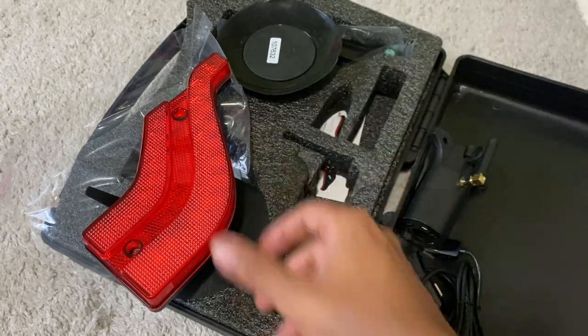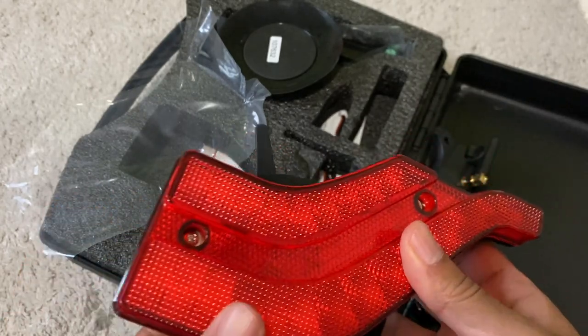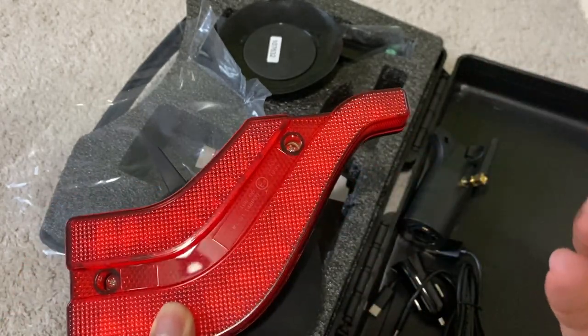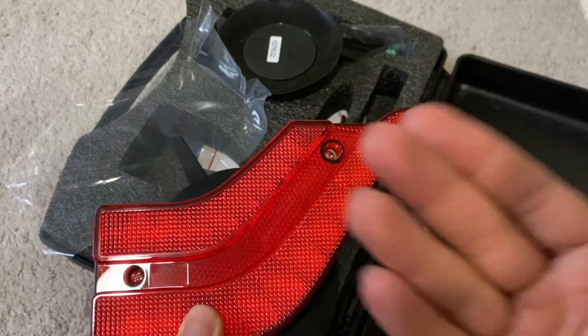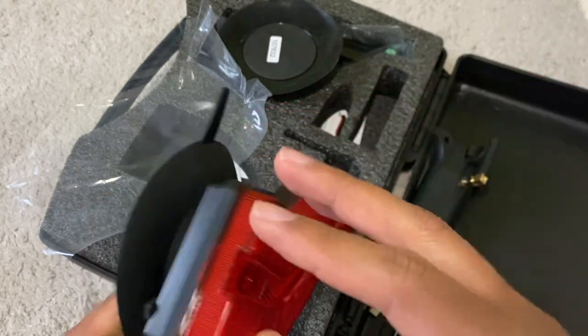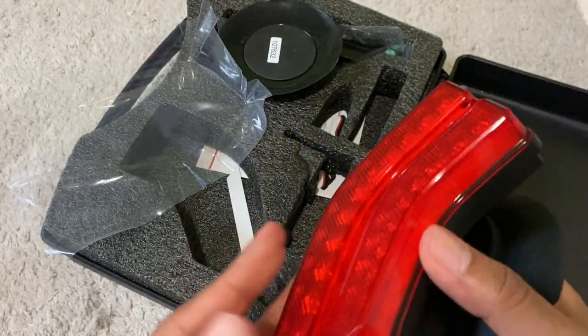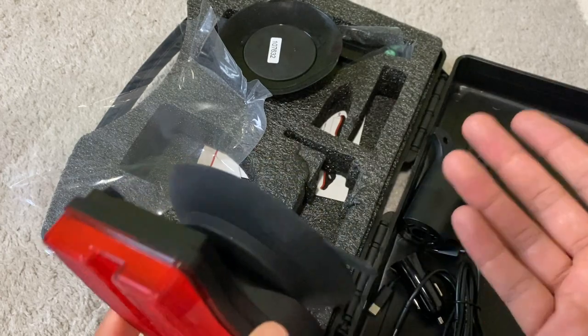The LED lights offer four distinct modes to cover all your needs: running lights, brake lights with 10 LEDs, a turn signal, and a license plate light. There's also a handy battery indicator with four blue LEDs, ensuring that you're always informed about the battery status.